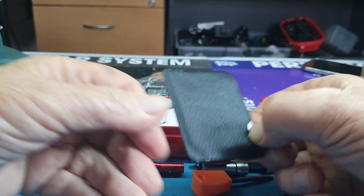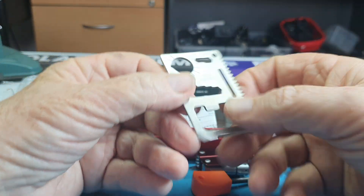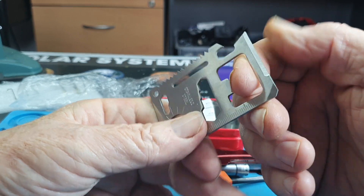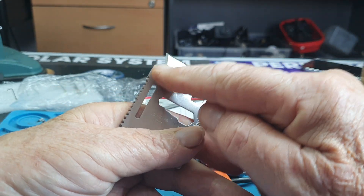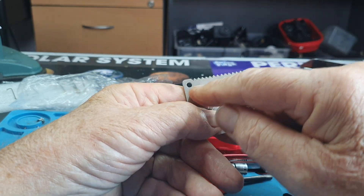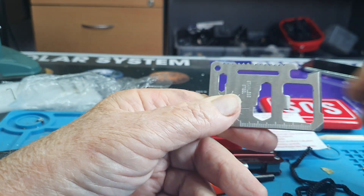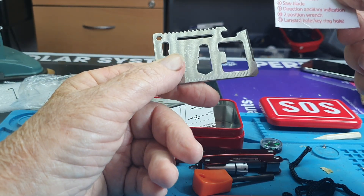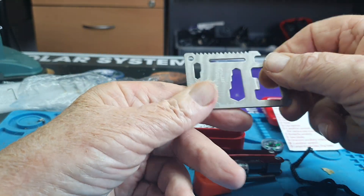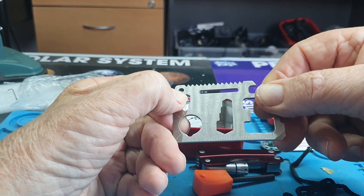And then one of these multi-tool card things. So that's a knife blade — that's pretty sharp. That's a can opener. And that's for a wing nut — butterfly, they call it, butterfly wrench. And then one, two, three, four different nut sizes, and there's two nuts there as well. And a hole for your lanyard.